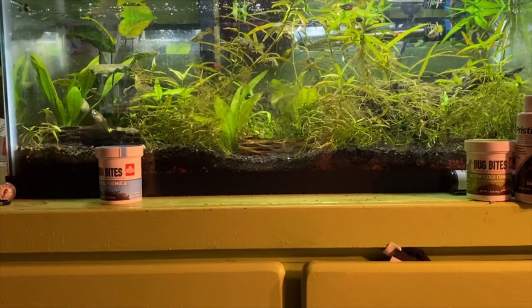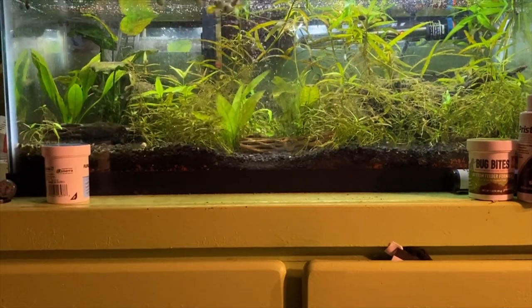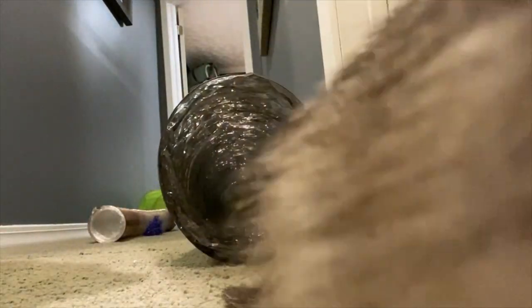This is my planted tank that's not so planted anymore. Now I'm getting ready to go to work.